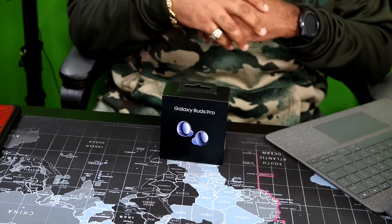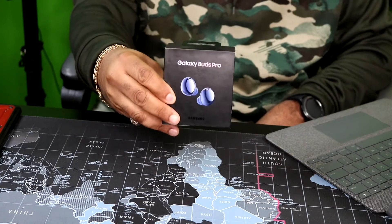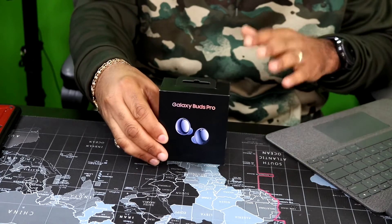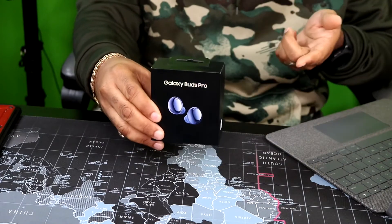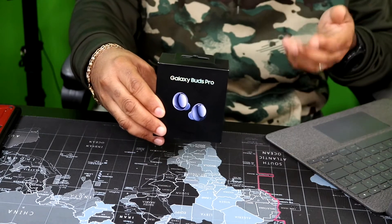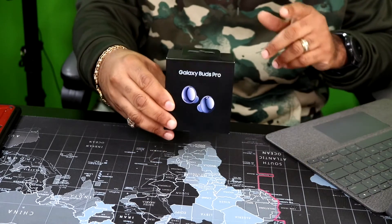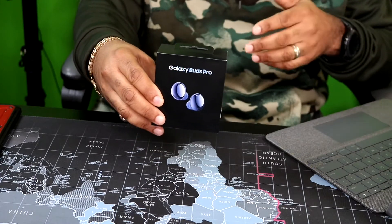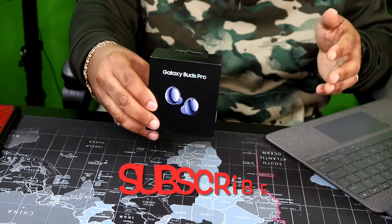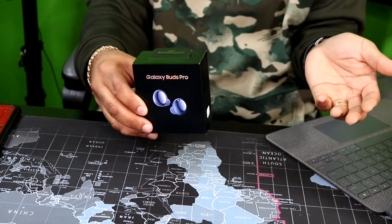Okay YouTube, this is boy Mark back again with another video and today we're going to be taking a look at the Samsung Galaxy Buds Pro. Before we get started, a few things: one, I'm not an expert; two, I'm just a guy who loves tech and gadgets; and three, I just like to showcase and unbox new products I get right here on the channel. Any companies out there that want anything showcased or unboxed on the channel, go down in the description box. And while you're down there, everybody go ahead and hit that subscribe button — it's free, it doesn't cost you anything, and it'll be helping somebody out.